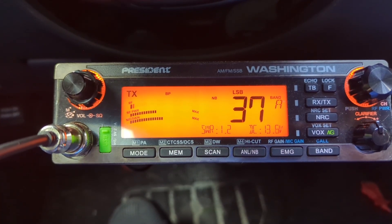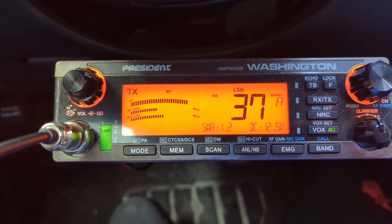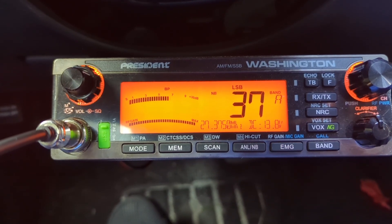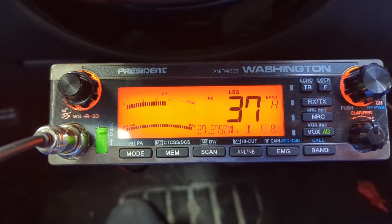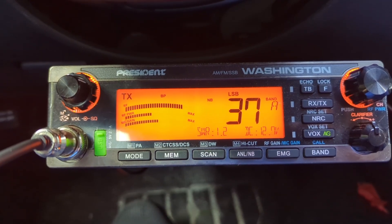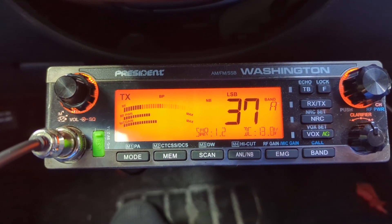CQ CQ, 382 Orlando Florida mobile standing by. All right, thanks for the great lakes — 73, 382 Orlando Florida mobile is clear.